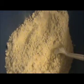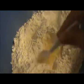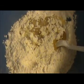Then I'm going to add one large egg here. Slightly stir it like this. Then I'm going to add 100 grams of melted butter. That's enough — now I'm going to mix it again.